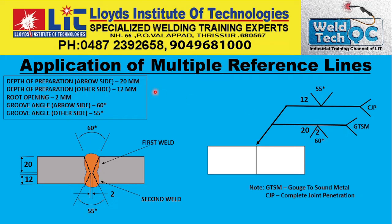Let us recoup. Depth of the preparation on the arrow side is 20 mm. Depth of the preparation on the other side is 12 mm. Root opening is 2 mm. Groove angle is 60 degrees on the arrow side and groove angle on the other side is 55 degrees. This is very clear from this weld sequence. You can try to interpret yourself from this diagram and table — this concept is very easily understood this way.